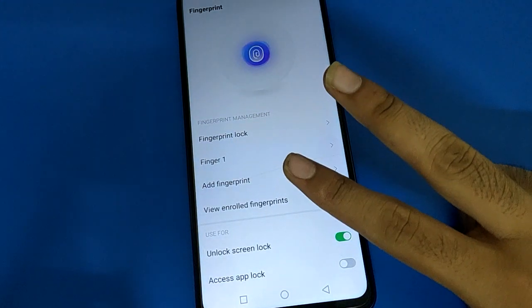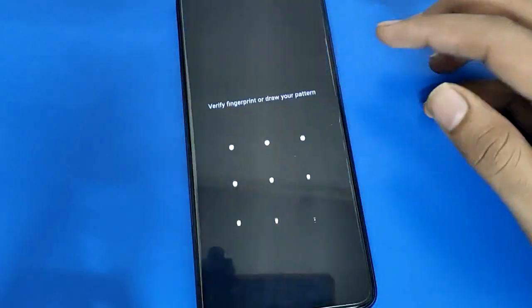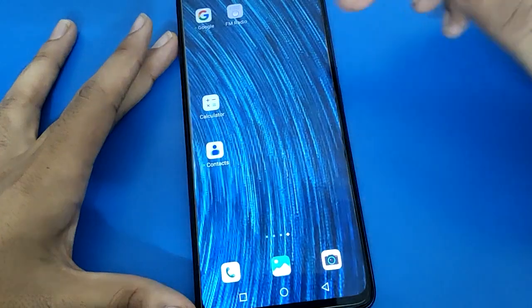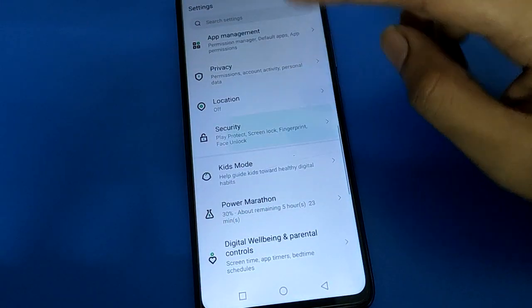Now you can see I have two fingerprint locks. Turn off your screen and try unlocking — you can unlock with your first fingerprint or your second fingerprint. That's how you use multiple fingerprint lock settings in Infinix mobile.